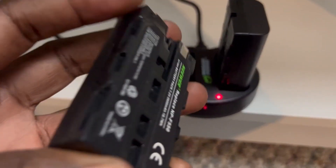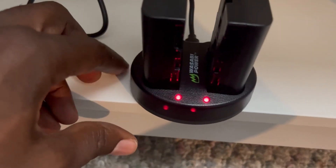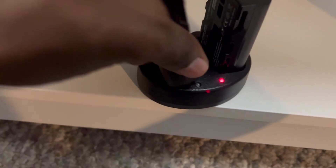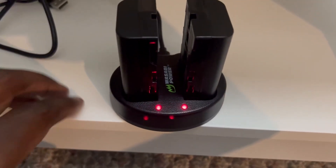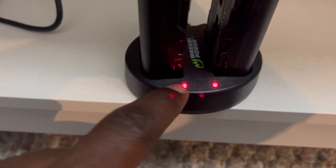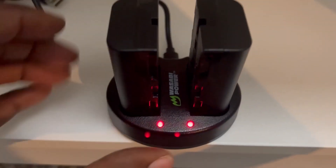If you have a battery — I think this one's already charged — oh no, I need to charge that one too. Let me see, is this one charged? Well, I gotta charge my batteries. But I was just going to show you that it does turn green when it's already charged.